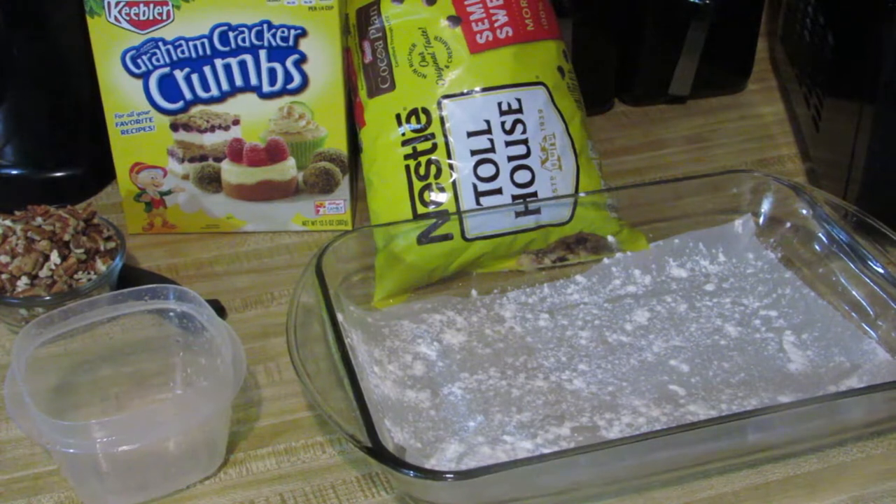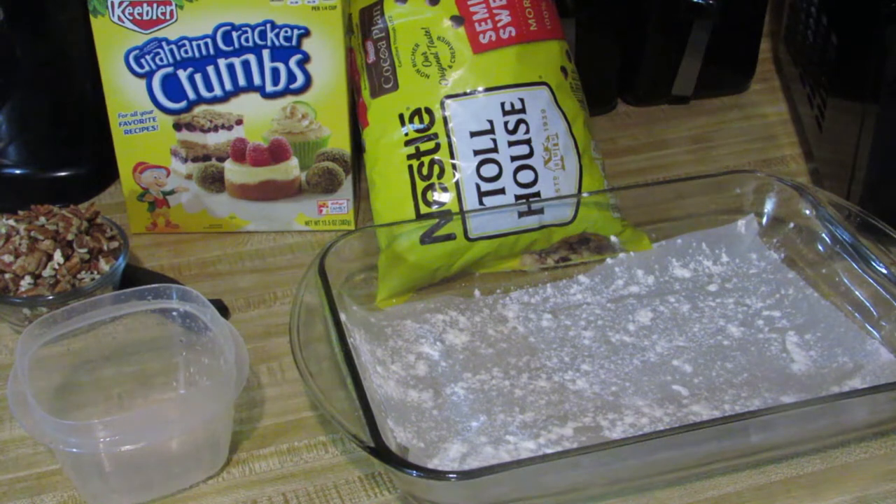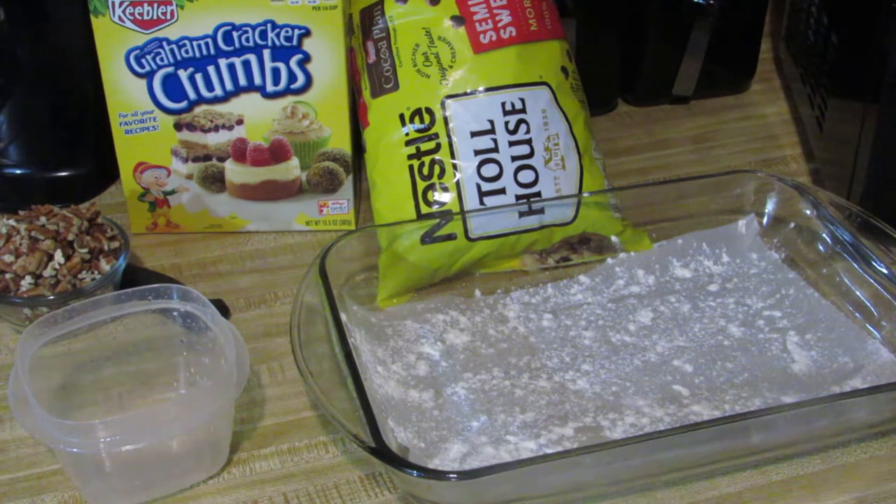Happy Sunday everybody! Happy Sunday — this is the Sunday before Thanksgiving 2020. This has been a year, I tell y'all, but we have so much to be thankful for. So what I'm doing today, I am making some magic cookie bars.